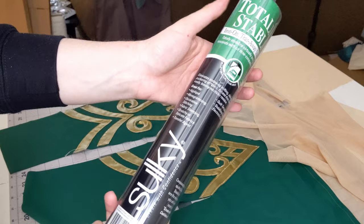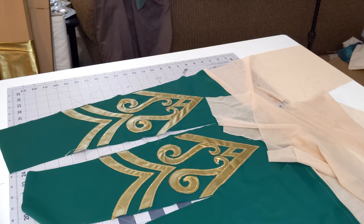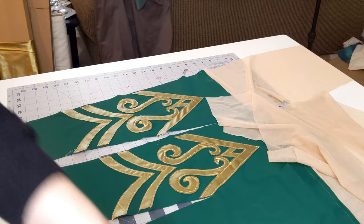So you're going to need the piece of fabric that you plan on appliqueing, which is the base green there. You're going to need some Sulky Totally Stable iron-on stabilizer, your iron, a pencil, and the pieces of applique.